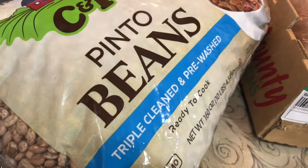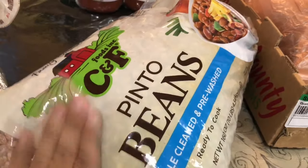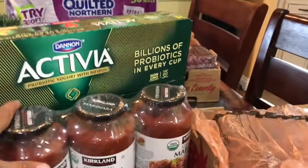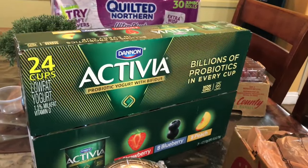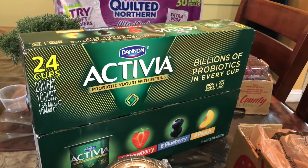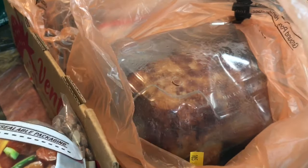We also got some pinto beans right here — triple-washed pinto beans — gonna try to be eating these non-refried. And then I got some Activia yogurt to help with the snacks. We also got some rotisserie chicken from Costco, got two of them. I want to be shredding and eating this throughout the week without the skin.